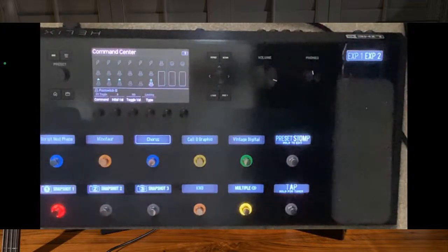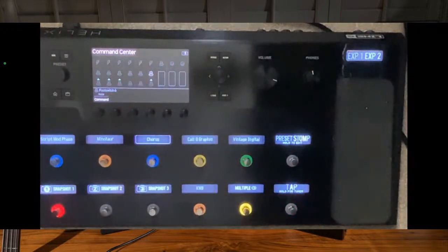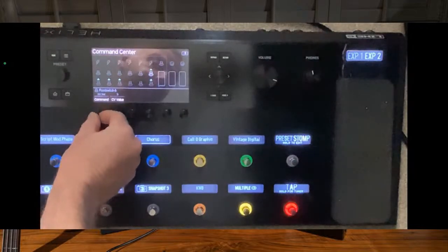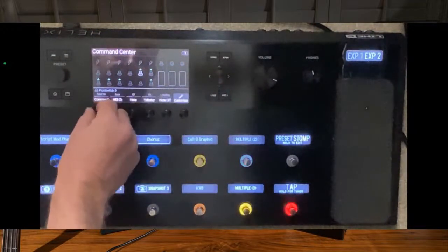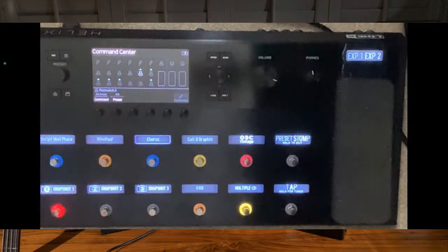So basically you can set all these foot switches up. On that foot switch I can program it to go to a specific preset. So I'll go to presets - there we go - so now I can actually hit that button and go to a specific preset and actually have a completely different layout.